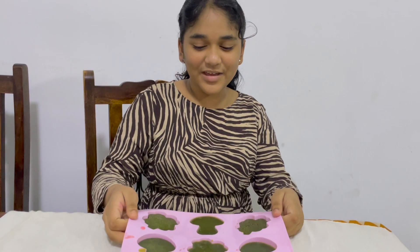I know it's been a long time since I made a video, but I'm here with a new video. I made some homemade soap.